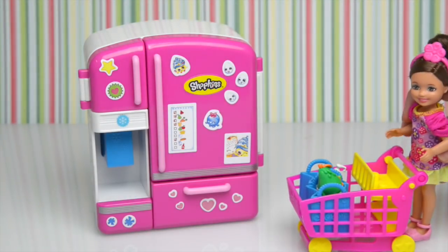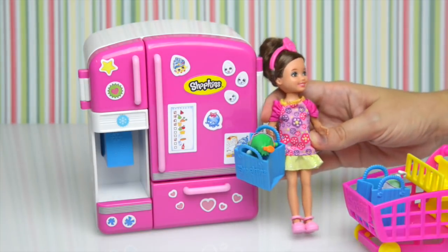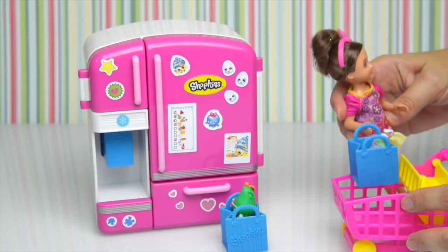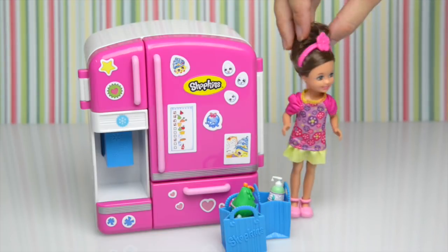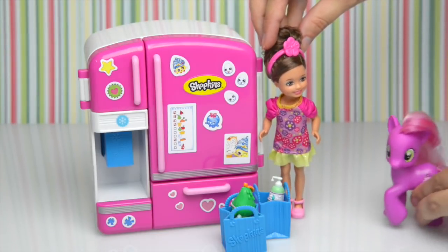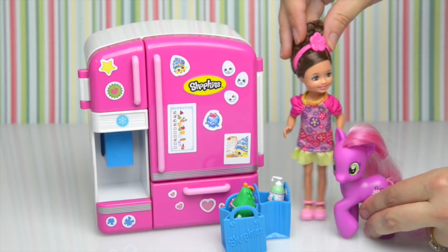A quick shop — not too many things to get. Let me get our shopping bags out — there's one, and here's the other one. Now where's my little friend? Pink Pony, where are you? Here I am! What is it, Kira?